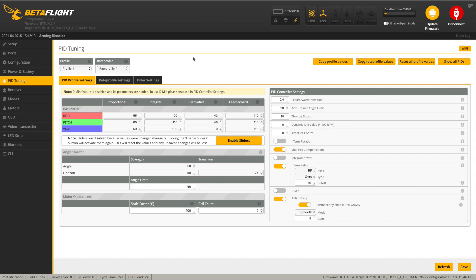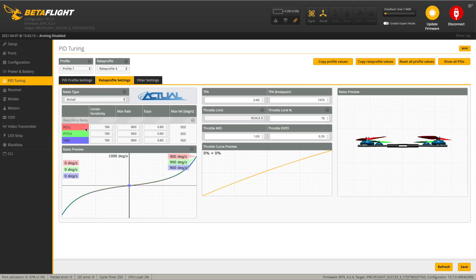The PID tuning looks quite reasonable. Slightly bizarrely it's got rate profile 4 as the default, which is set to something pretty aggressive — around 900 degrees. I notice there's a throttle limit scale and the throttle is limited to 75%. I think that's to prevent motor overheating and keep things mild. When I had the original, I turned it off and they told me to put it back — so they've limited this to try and stop overheating.